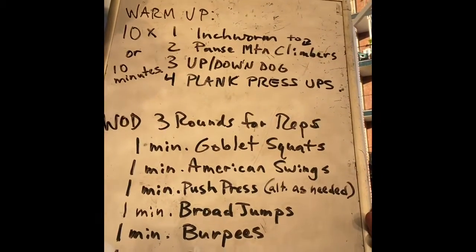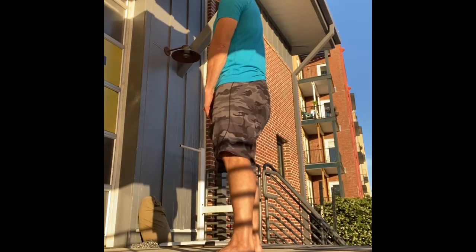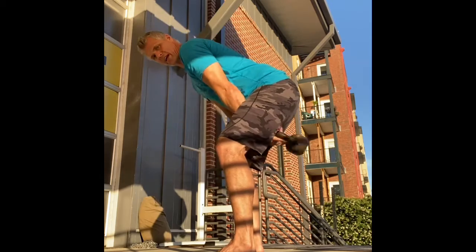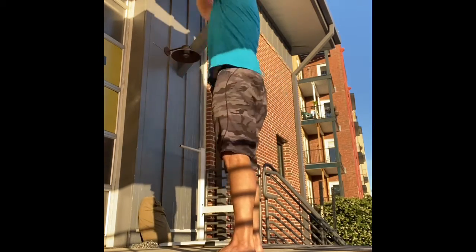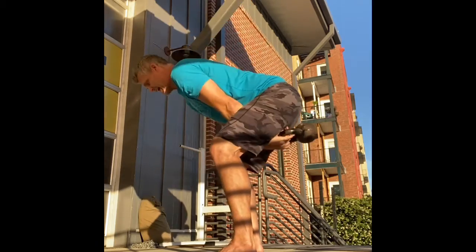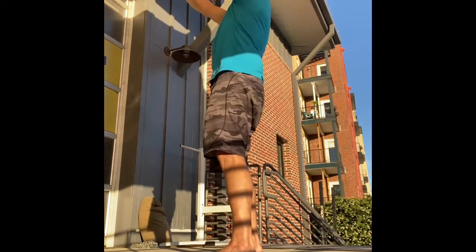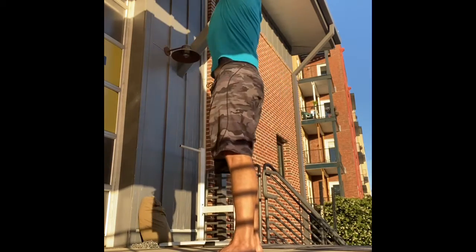Immediately into American swings. I want a silver back — hinge your hips, keep your back nice and flat, swing the bell way back behind like you're hiking a football, then keep it close and bring it all the way up overhead. Tame the arc of the bell — don't let the bell take you in a big loopy swing. Keep it tight, take it straight up.